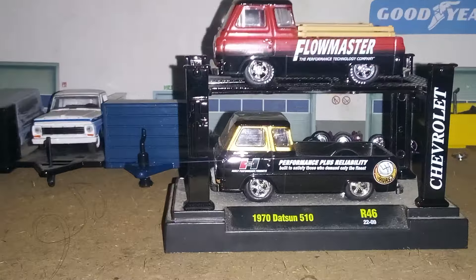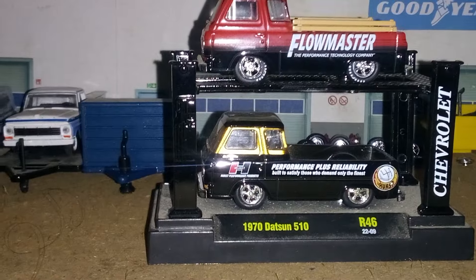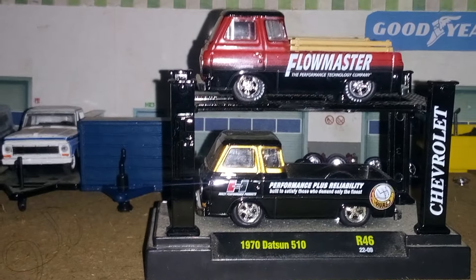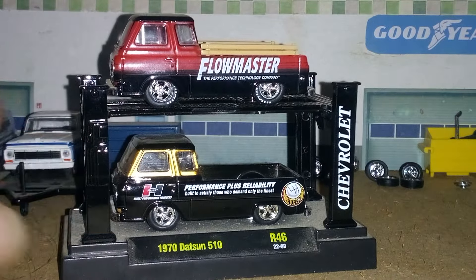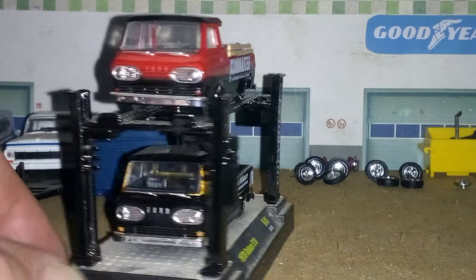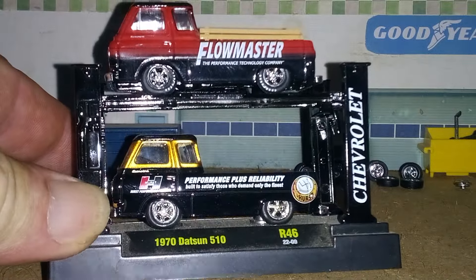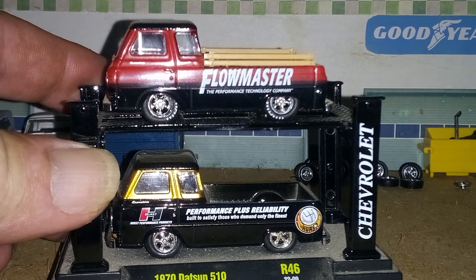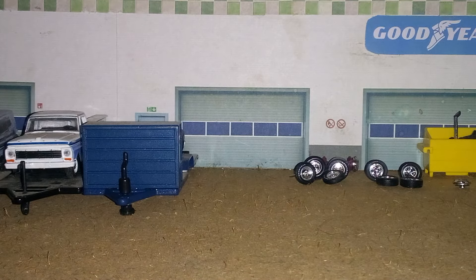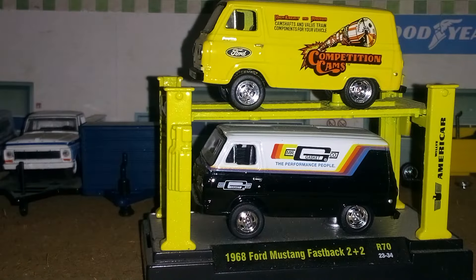We're going to zoom in a little bit there. This one here was a gasser, so we changed it to a regular type truck, and we got the base from a van — just a regular van — and we put it on this truck, and we put the base from the truck on the van, and I put it with this yellow one, so we've got two gassers together now.